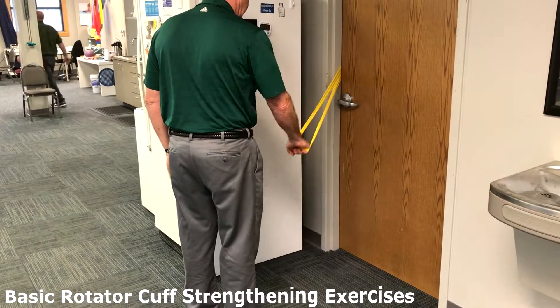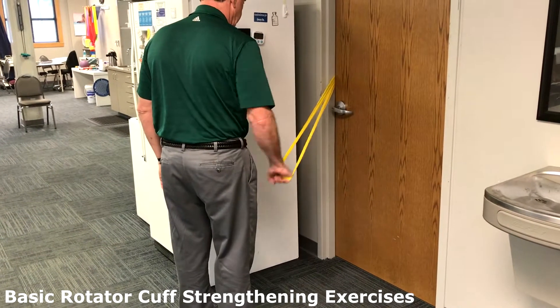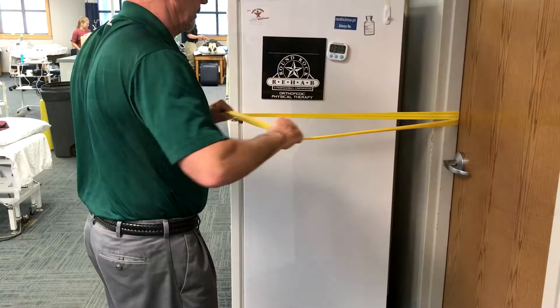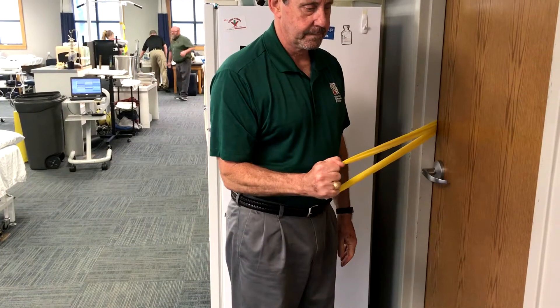A basic rotator cuff strengthening program consists of straight-armed extension exercises, followed by bilateral scapular retraction exercises against the appropriate strength of TheraBand.